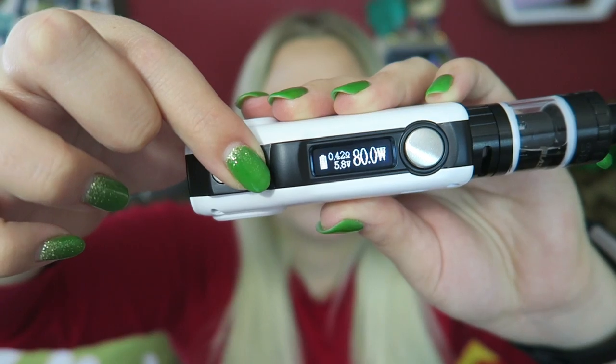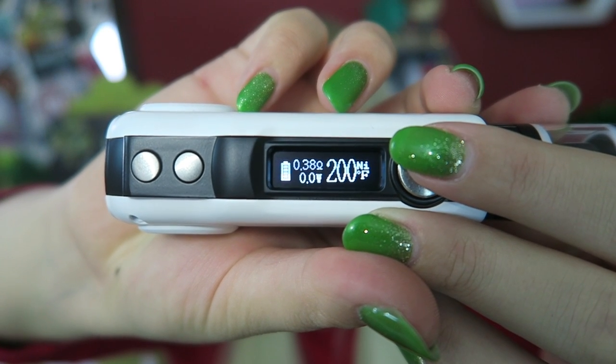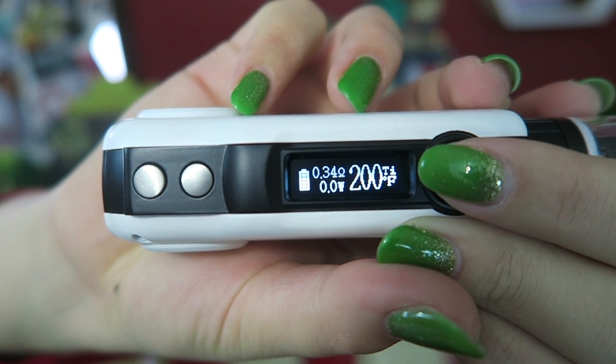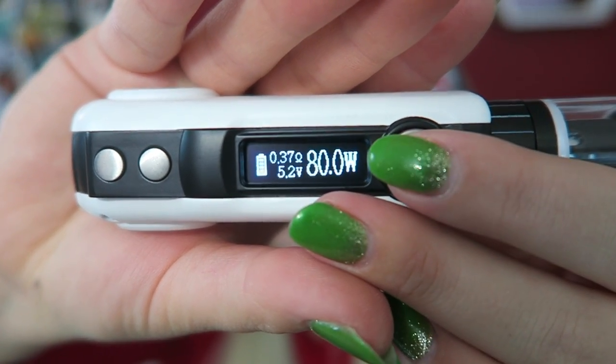It does not round robin. The minimum resistance you can put on this device is 0.2 ohm. It does have temperature control from 200 to 600 degrees Fahrenheit and supports NI200, titanium, and stainless steel 316 heating elements. It's made of zinc alloy construction and has protection features: it will tell you when the atomizer is shorted, when there's no atomizer, and it has a 10-second cutoff, short circuit protection, and temperature alert. To change into temperature mode you press the fire button three times, and to switch between Fahrenheit and Celsius you press the fire button twice. Three presses cycles through TI, SS, and back to wattage. It also has a puff counter when you press the fire button.